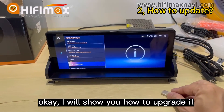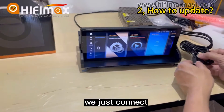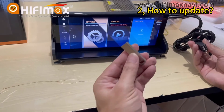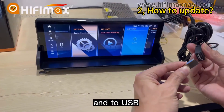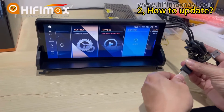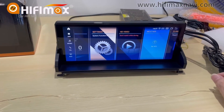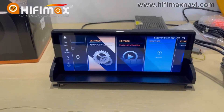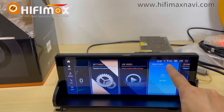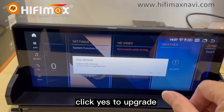Okay, I will show you how to upgrade. We just connect the USB here, and to USB. Here you can see. And click yes to upgrade.